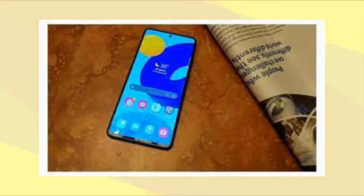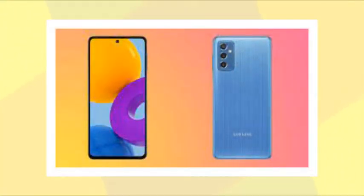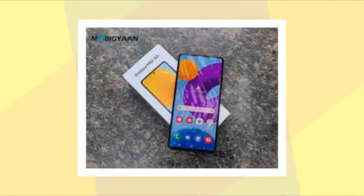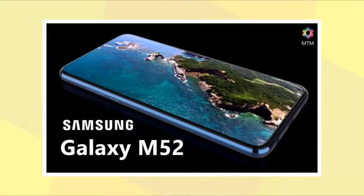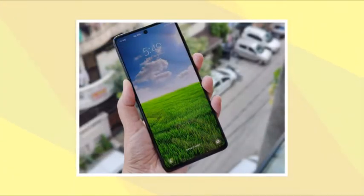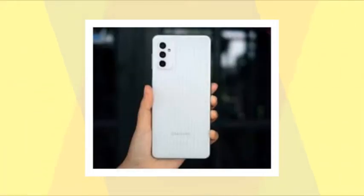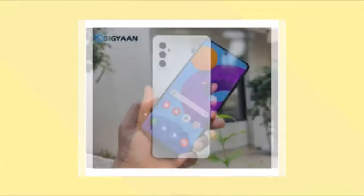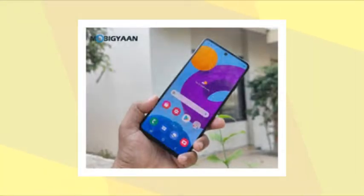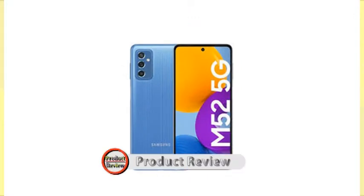The Samsung Galaxy M52 5G is a mid-range Android smartphone developed by Samsung Electronics as part of its Galaxy M series. The device was scheduled to be launched on September 19, 2021 in India, but the launch event was postponed to September 28, 2021. It was unveiled on September 24, 2021. Its key features are Qualcomm's new upper mid-range SOC Snapdragon 778G 5G, 120Hz SuperAMOLED Plus display, a triple camera setup with a 64MP main camera, and a 5000mAh battery with 25W fast charging support. It went on sale on October 3, 2021 in India.